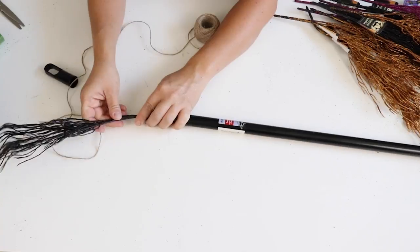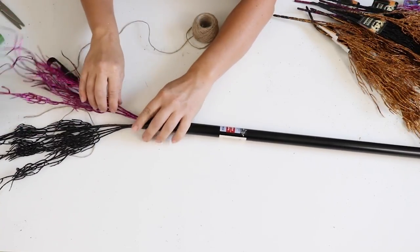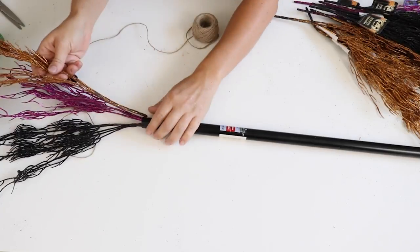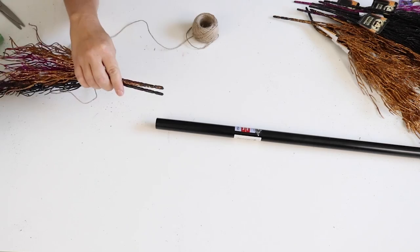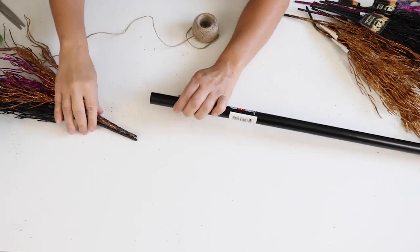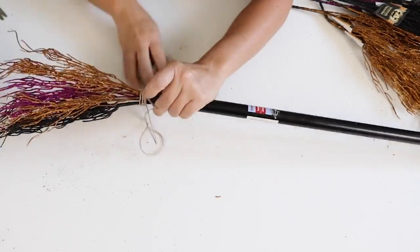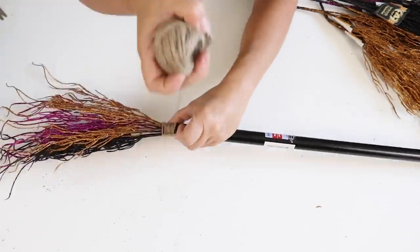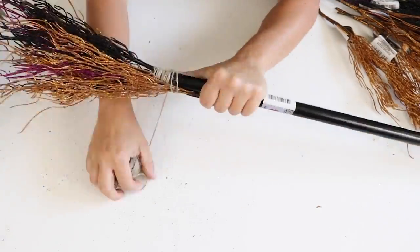The first thing I did was remove the top from the broomstick handle. Then I took one branch of each color and placed them inside the broom handle at the top, using some hot glue to secure them down — that's going to be the start of the tree. Then I tied some twine to begin securing everything.